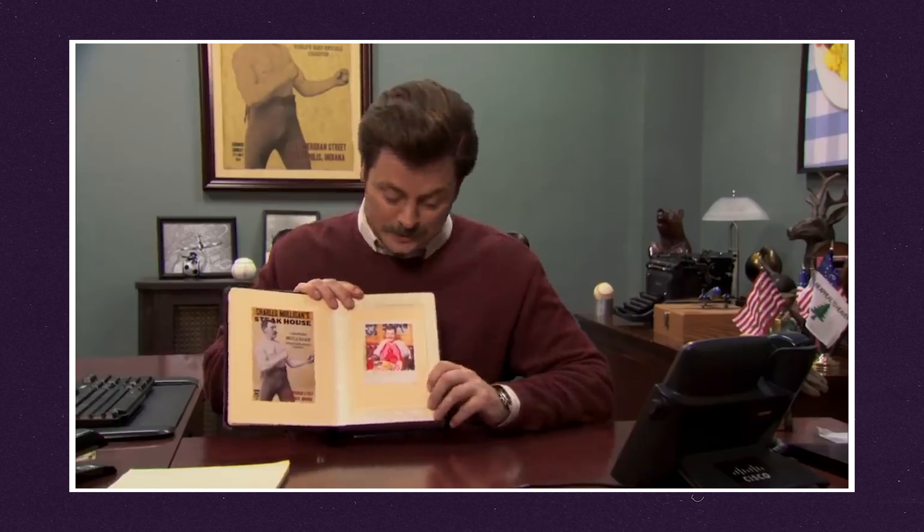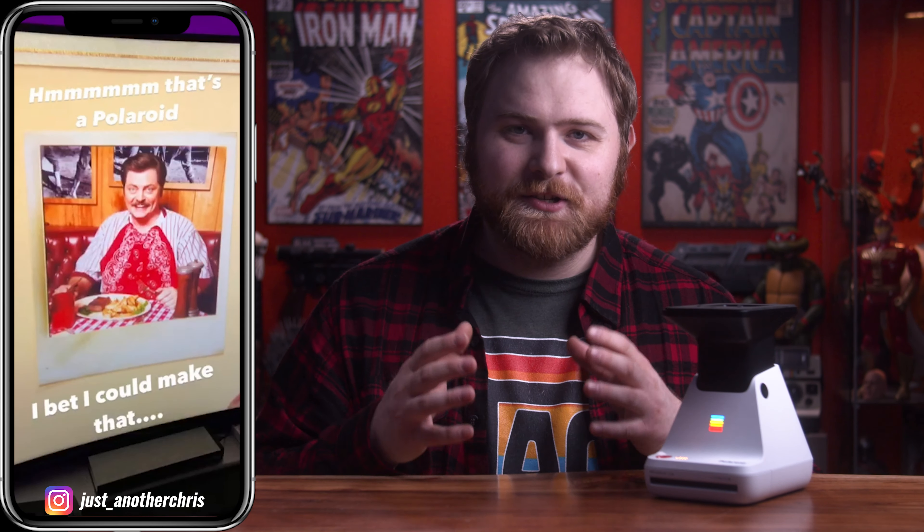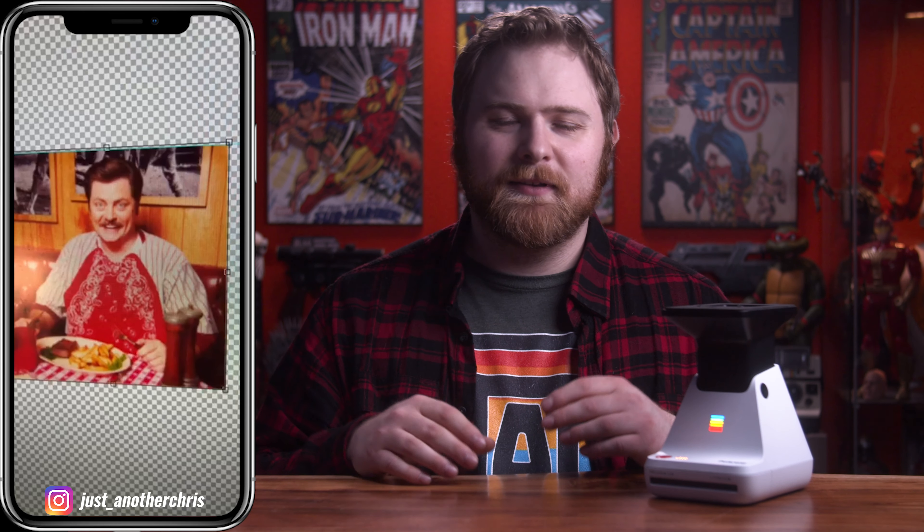Another creative way I've been using this is to create prop replicas. Anyone that knows me knows I tend to like things that don't exist, so I try to create them myself. I'm a big fan of Parks and Recreation, and I was watching the show when I saw a Polaroid in an episode where Ron Swanson is showing all of his meals at Mulligan's Steakhouse. He showed his very first photo of going there and it happened to be on a Polaroid. I'm pretty sure they faked the Polaroid for the show. So I went back on my computer, pulled it up in higher resolution, took a screen grab, brought it into Photoshop, trimmed it up, exported it, and got the colors more saturated with a little less contrast because it's going on Polaroid film.